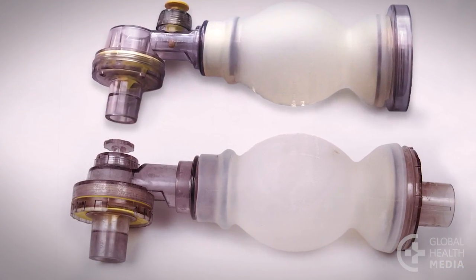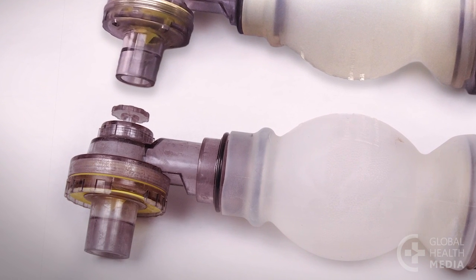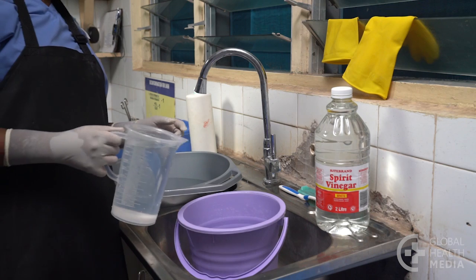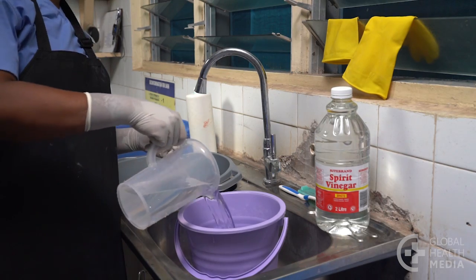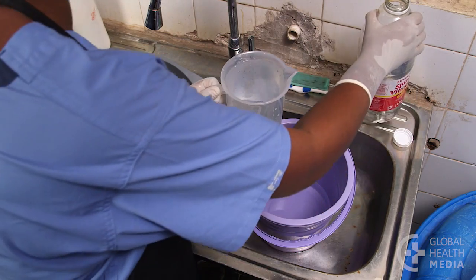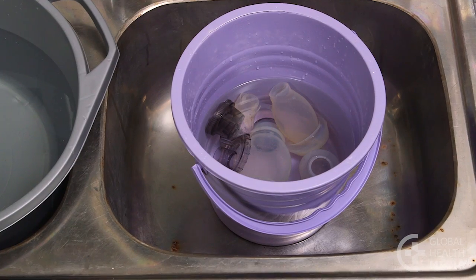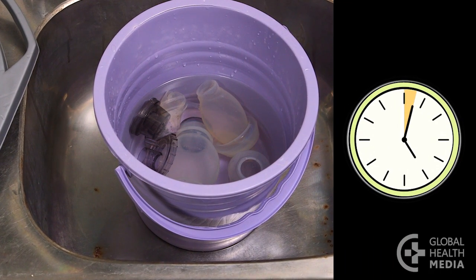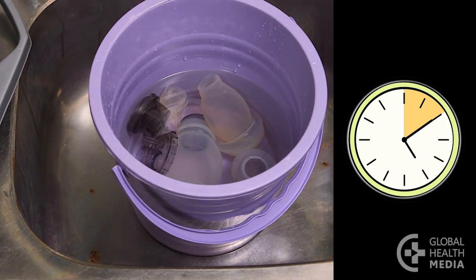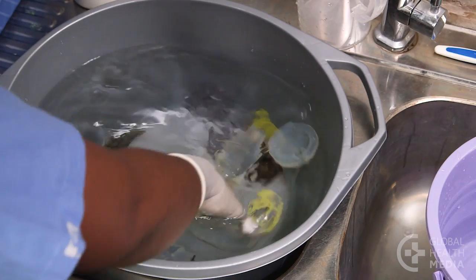If you see a light chalky material on the equipment, it's likely to be a buildup of minerals and should be removed. Make a solution of equal parts water and white household vinegar. Soak the submerged pots in the solution for 10 minutes. Then rinse them in a bucket of clean water until they no longer smell of vinegar.